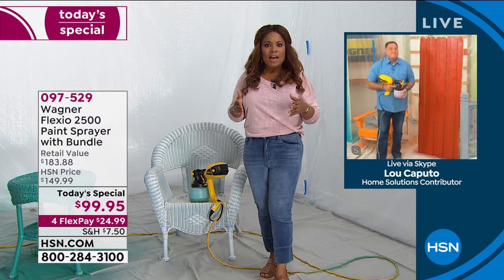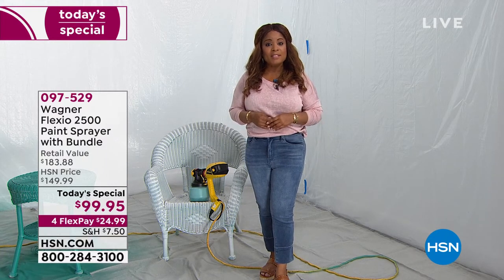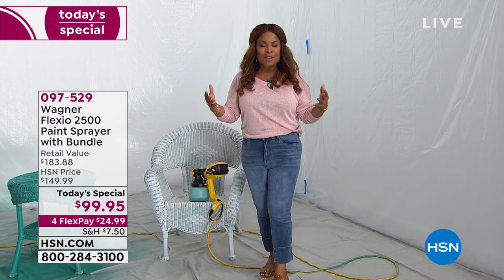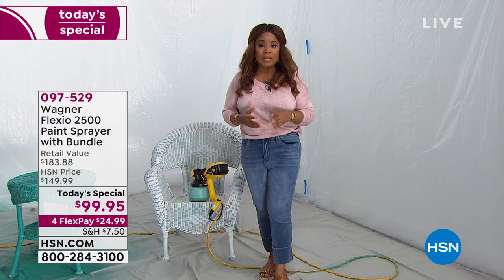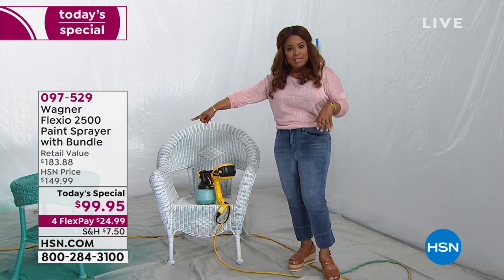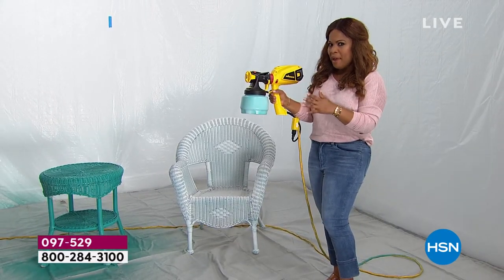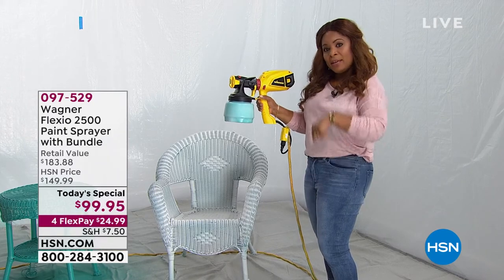It looks incredible. I think about the level of gratification of doing it yourself and the cost savings of getting a job like this done on your own. It's our Best Buy of the Day — the launch of our spring home and outdoor event. Make your surroundings and home look more beautiful. Here's the unit itself — it weighs just about two to three pounds. There's a lever on the side that turns it on, you power it on, and you're ready to spray.